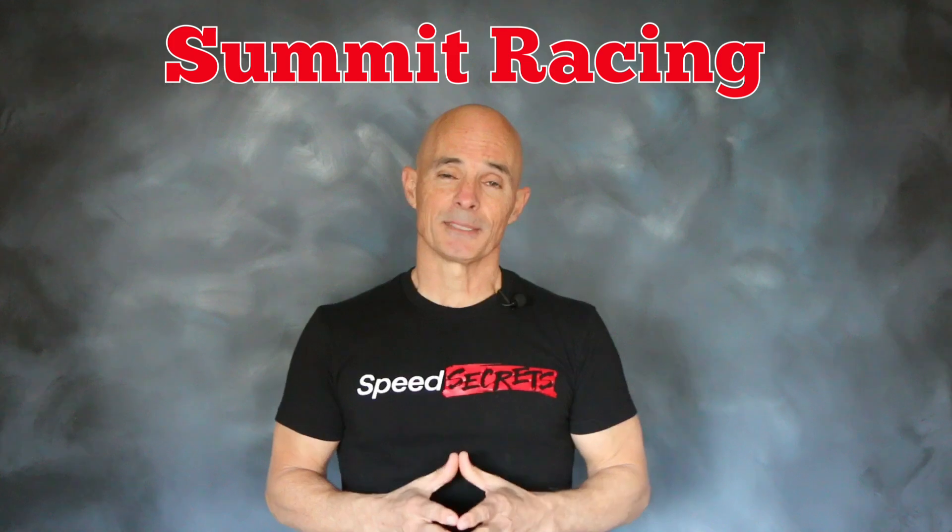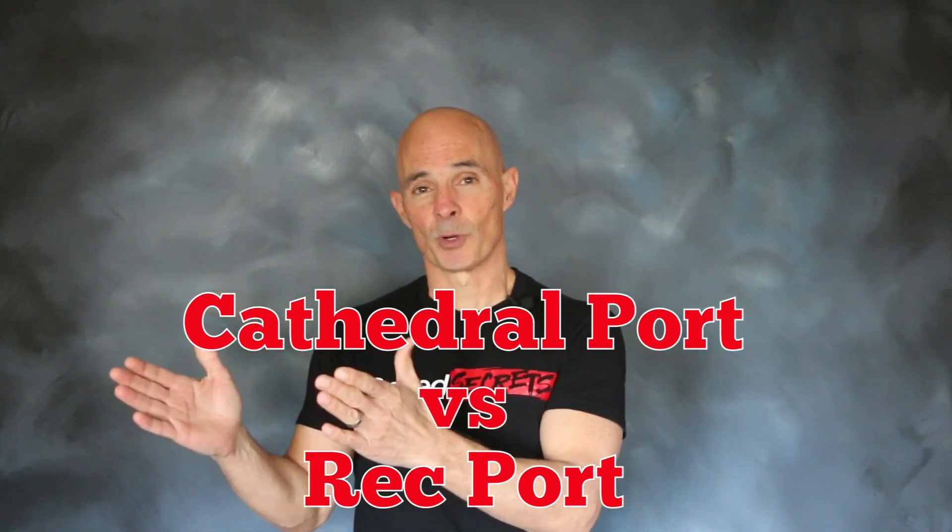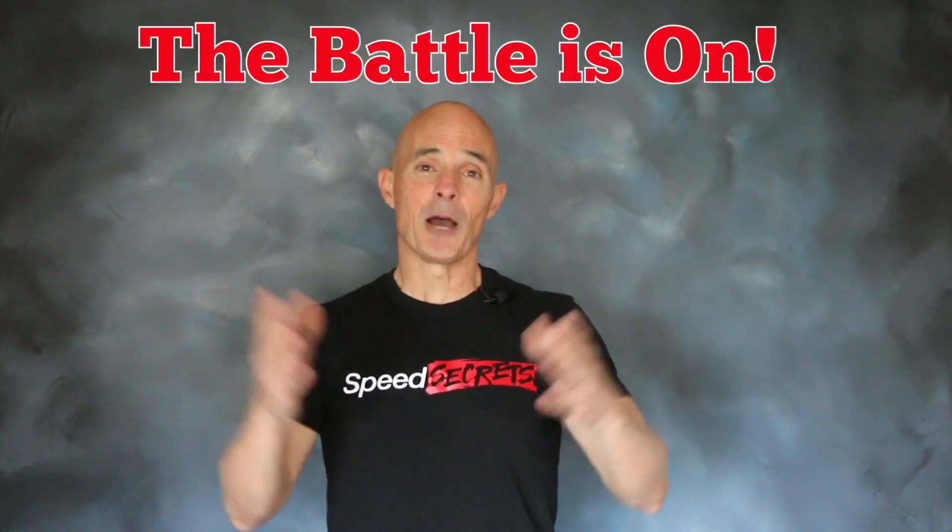Hello everybody, I'm Richard Holdner and welcome to Speed Secrets. This episode is brought to you by the guys at Summit Racing. When it comes to LS motors there are two distinct camps: on one side we've got the Cathedral port guys, and on the other we've got the rectangular port guys — so naturally a shootout was in order.